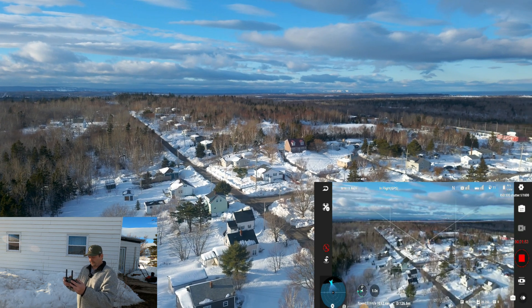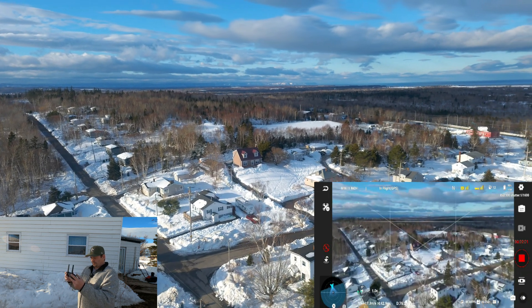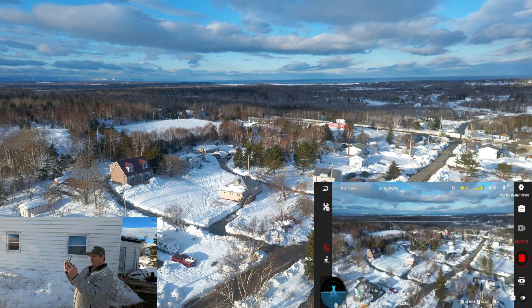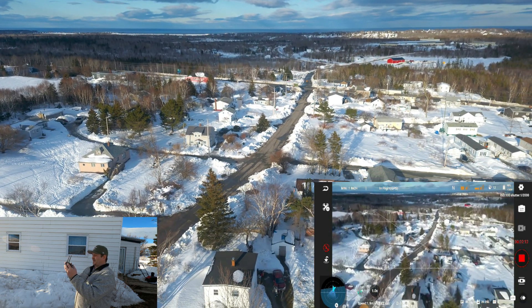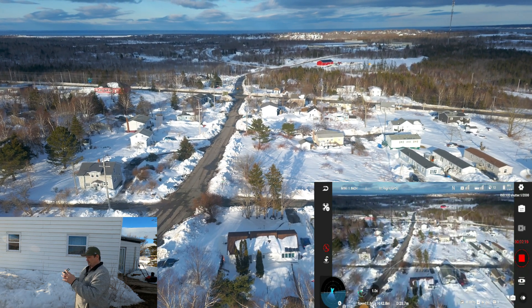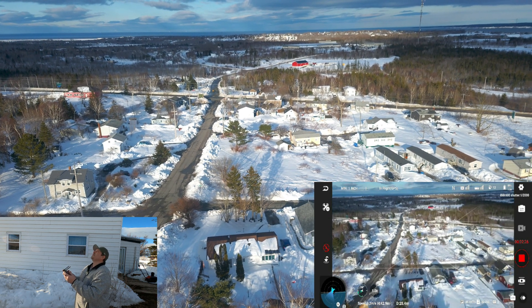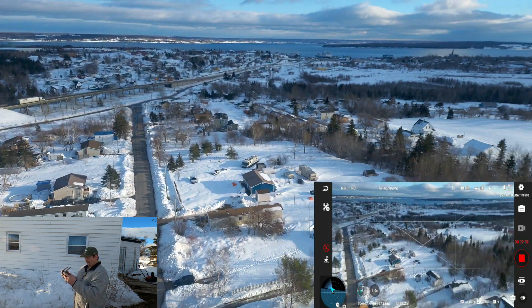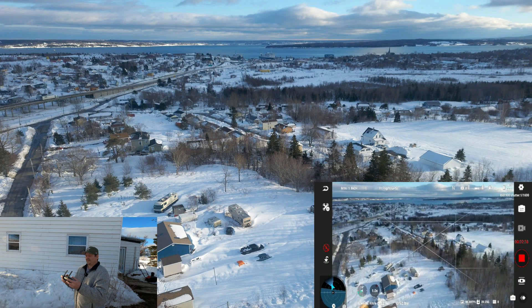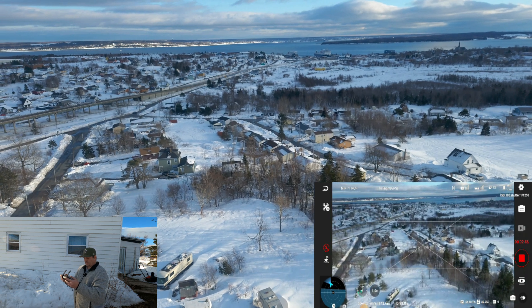139 meters away, just over the neighbor's backyards. Connection dropped into the yellow. The update said it dealt with that — better connection. Now I'm into the white. Let's put our antennas up so they face the drone more. I had them angled out a bit. We'll fly down once more and see if we go into the yellow again. Keep the antennas perpendicular to the drone.